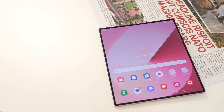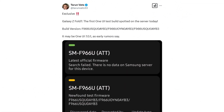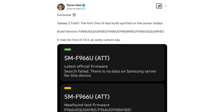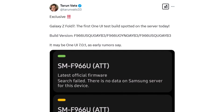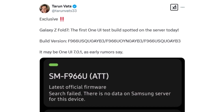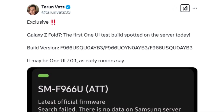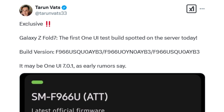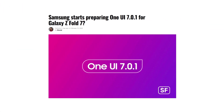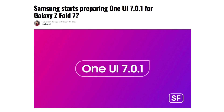Recent developments indicate that Samsung has already begun software development for the device, as its first firmware build has been spotted on Samsung's servers. According to well-known tipster Tarim Vats via Sammobile, the initial software build for the US variant of the Galaxy Z Fold 7, bearing the model number SM-F966U, has been discovered. The firmware version, labeled F966USQ0AME3, is said to be based on Android 15 and One UI 7.